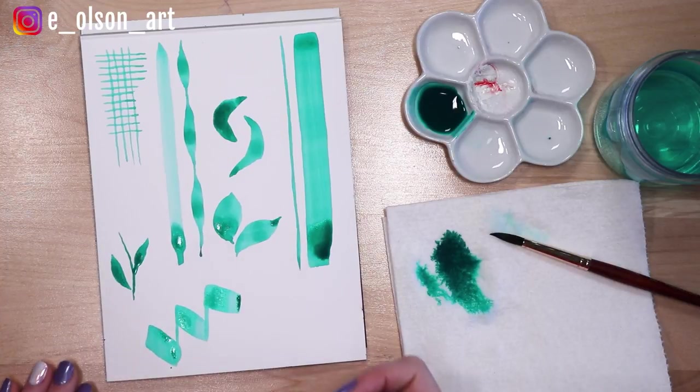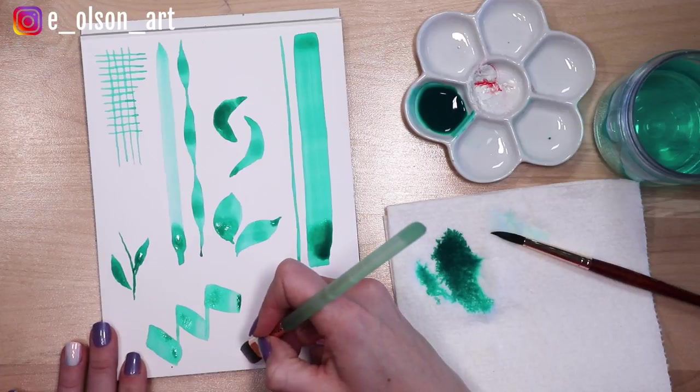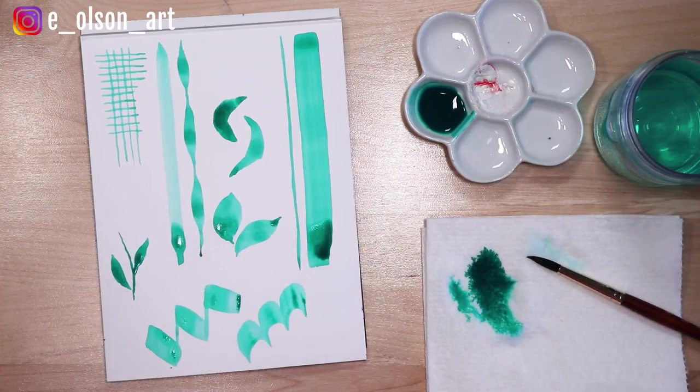Kind of fun, right? You can also make rounded shapes with your flat brush — like that. Works great for things like fish scales.